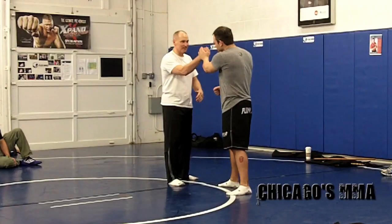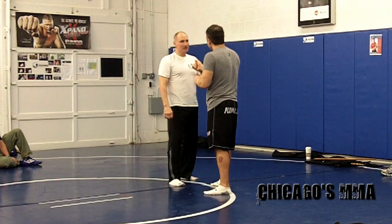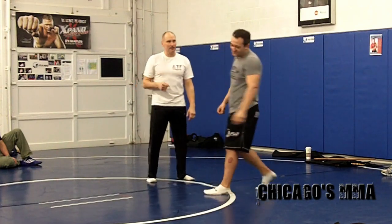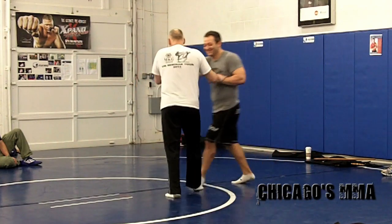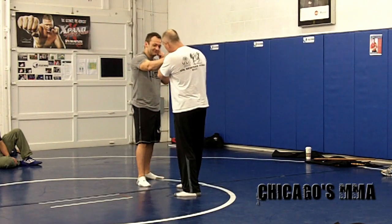Hey, what's up? It's LJ Tobano with ChicagosMMA.com, and we're here at Flow MMA. Rick Faye, noted long-time Jeet Kune Do and Filipino martial arts instructor, is in town doing a seminar. Everyone that trains knows you've been doing the seminar circuit for a long time. If someone goes who doesn't know or isn't familiar with it, what can they expect to get out of coming to one of your seminars?